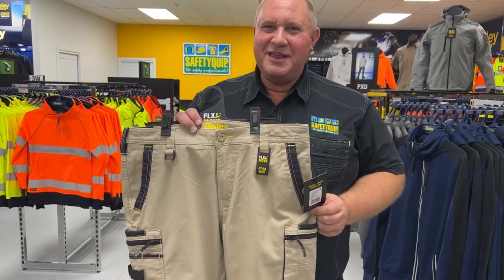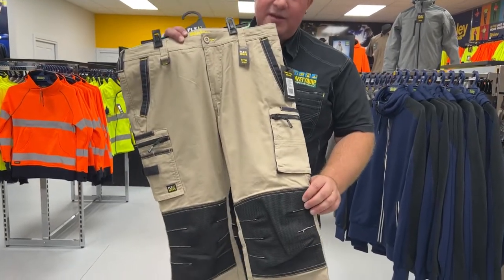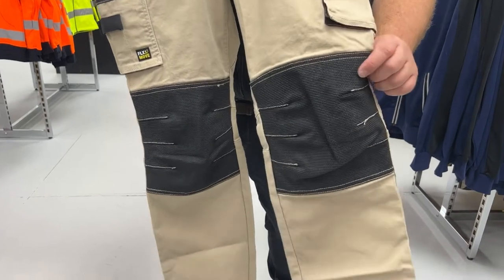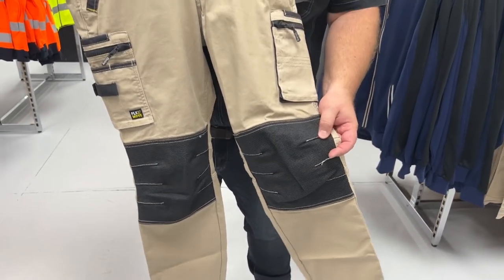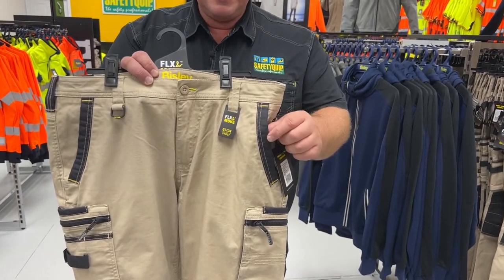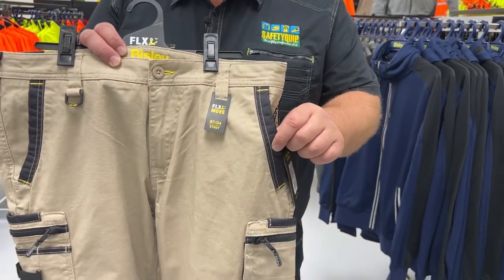Some of the features that make this one of our most popular are different sorts of fabrics over the high wear points on the garment. So on the knees there, that's a Kevlar panel — if you're crawling around on your knees, that's designed to increase the life of the garment. You'll see contrasting coloured fabric on the edges of the pockets — that's again a high wear point — that's Cordura fabric there.